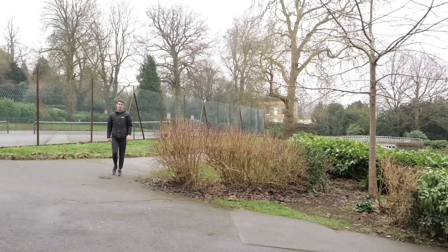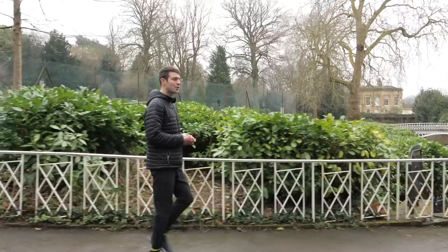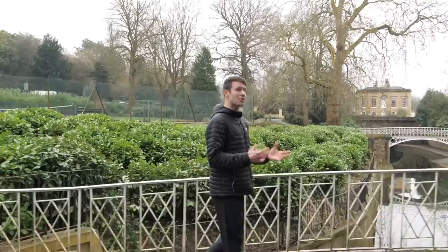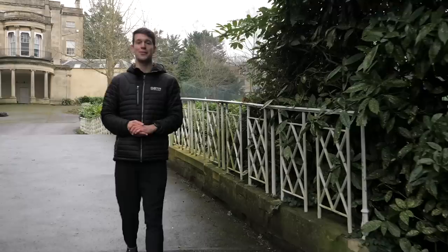From here, we can actually start to increase the number of runs that we're doing per week and even start to include a little bit more intensity or some faster running into one structured workout per week. Do be really careful here because we've built things up so gradually to get to this point, so don't start increasing the number of runs or including too much intensity too soon. Patience now will pay off in the long run. Feel free to use this plan as a bit of a template, but whatever you do, make sure you keep it to a nice, steady progression and you'll find that you're back to your old running self in just a few months' time.